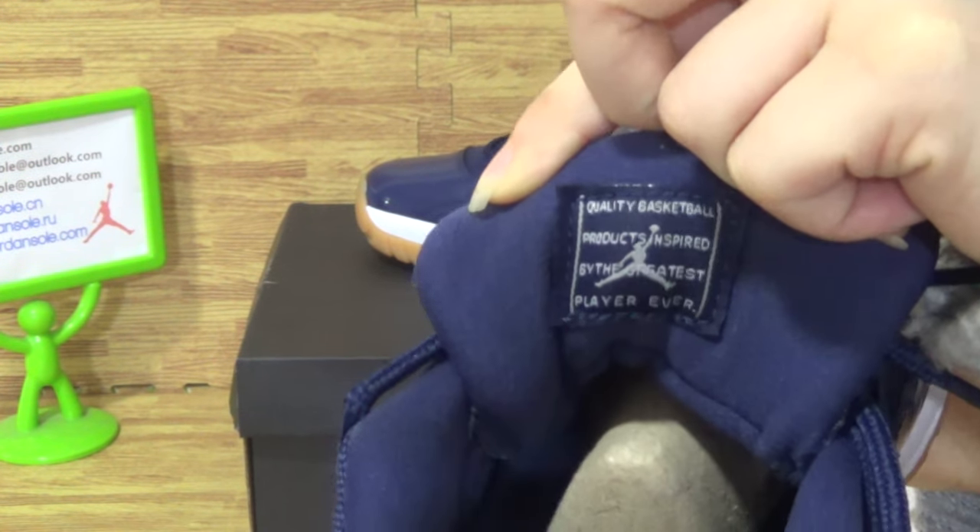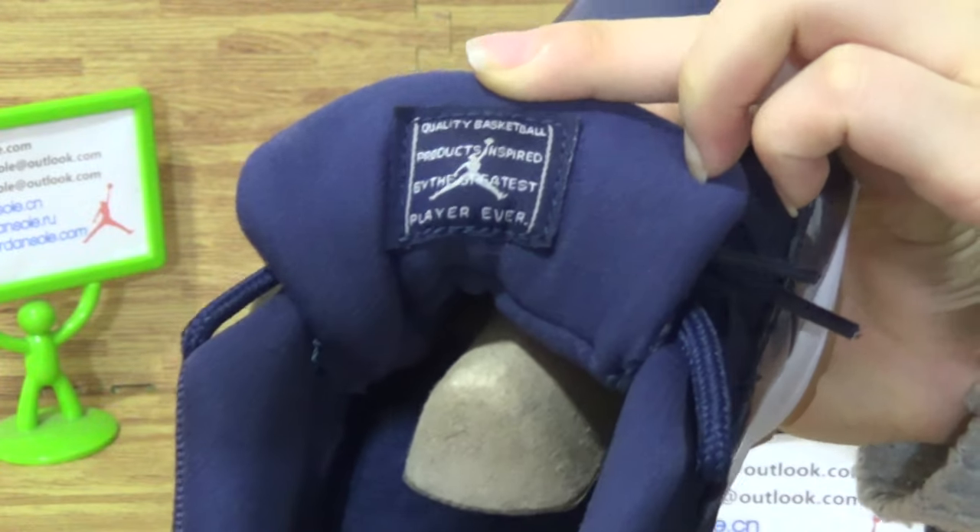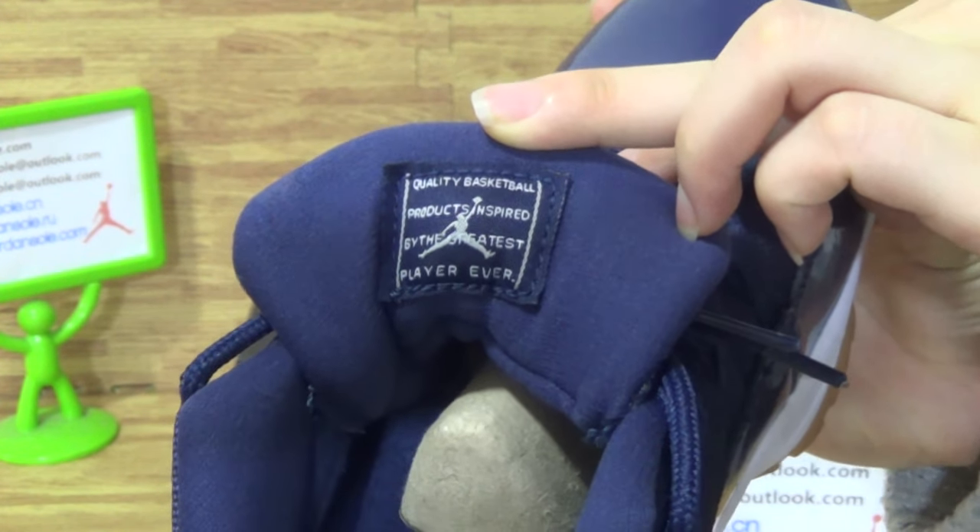Size 10. The tongue tag with some text on the tongue tag.